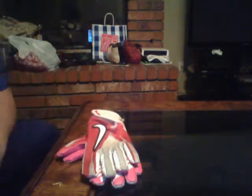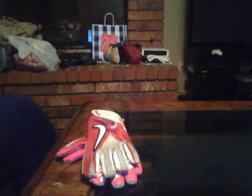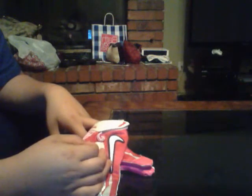I want the Under Armour F3s, I hear those are really good. Comment below if you think those are better than the Vapor Jets. You got the little ventilation holes right there. These aren't the pro models — I hear the pro models are leather and they have a bunch of ventilation holes here and in the fingers.